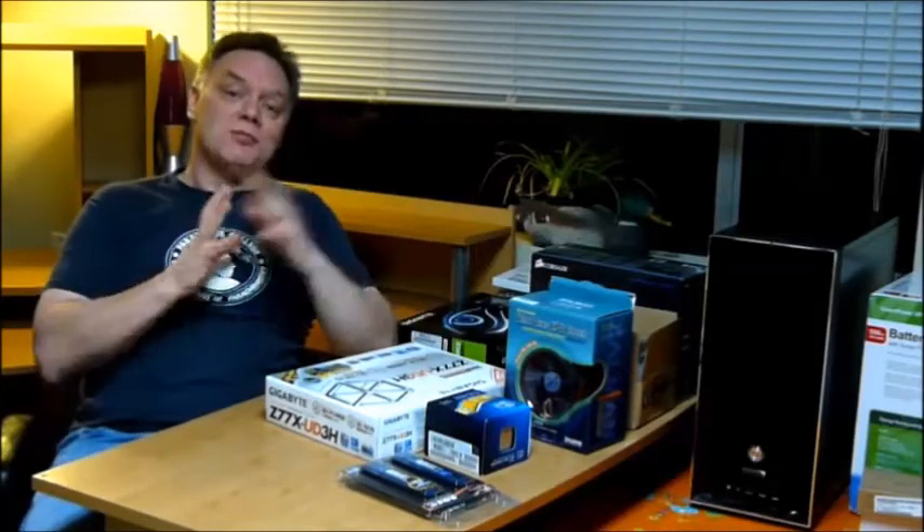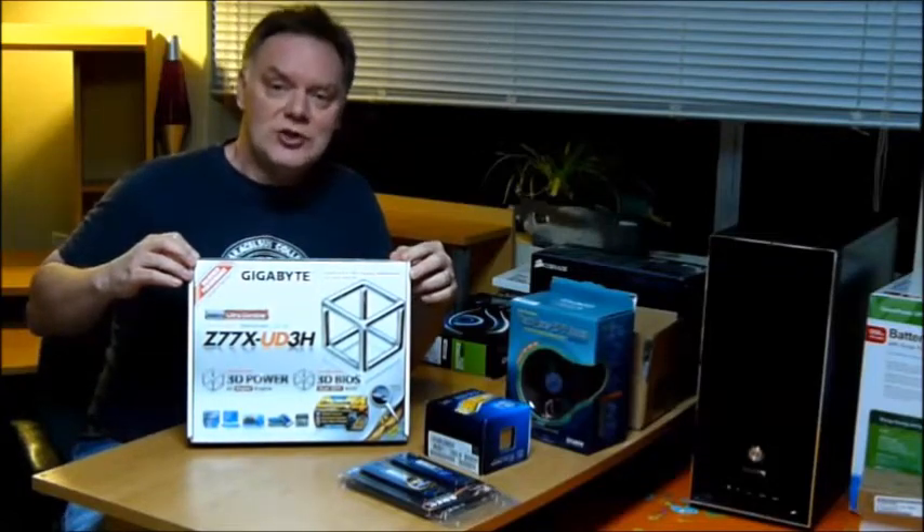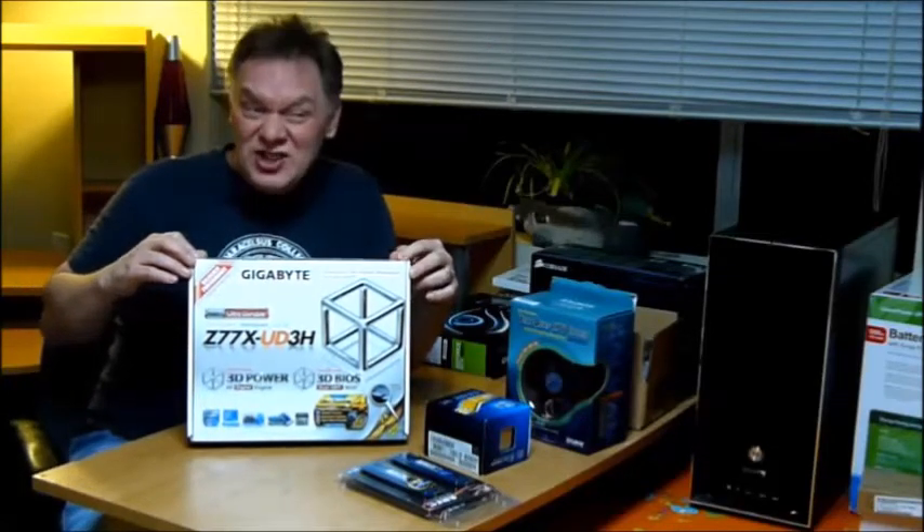Greetings and welcome to this edition of Only 1-8 Productions, where today we're going to build a computer. The first part is, of course, the motherboard — the Gigabyte GAZ77X-UD38 motherboard.